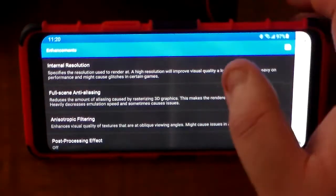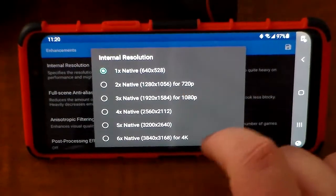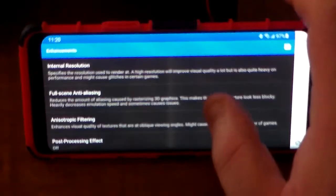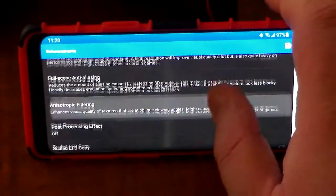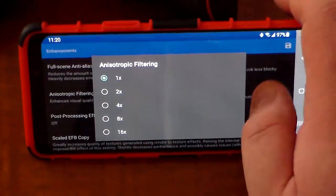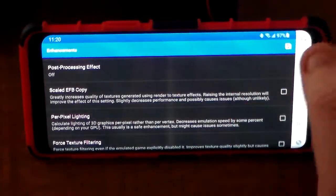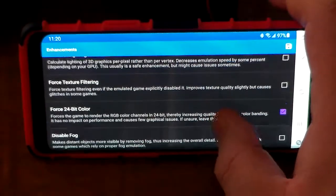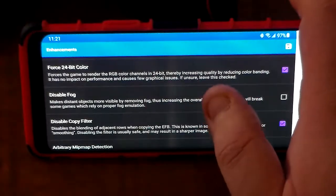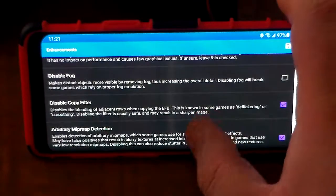Go to Enhancements here. I prefer to keep the internal resolution at 1x because any higher becomes very taxing on the CPU and GPU — it still looks great at 1x on this screen. I always keep anti-aliasing off, anisotropic filtering at 1x, post-processing effect off — those are all default. I leave Scale EFB Copy, per-pixel lighting, and force texture filter all off. I only use Disable Fog in Metroid Prime 2, and only on my computer.